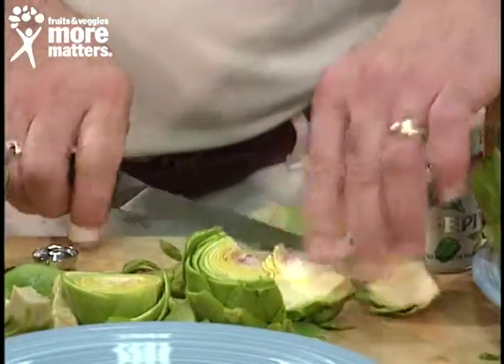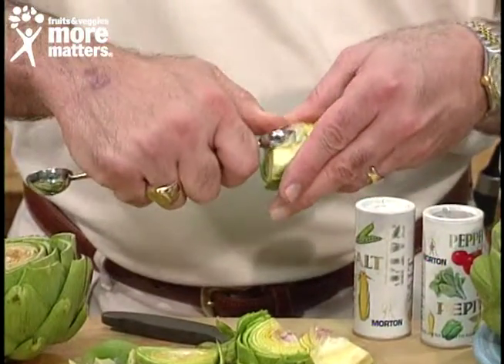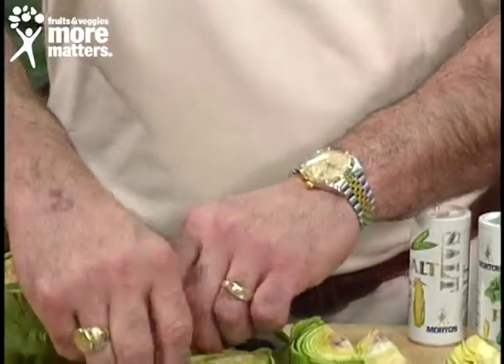Then cut it into quarters. All you need to do is scoop out the choke, which is the pink or purple part and a little fuzz, and then slice it into thin slivers, just like we've done right here.